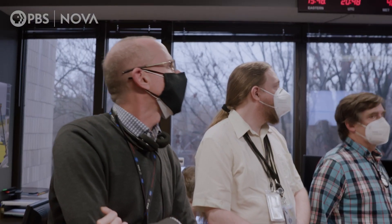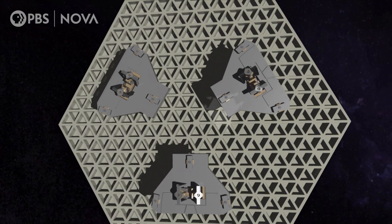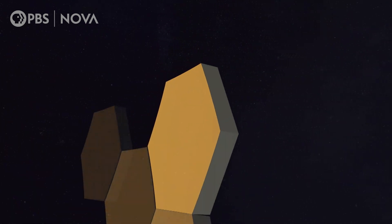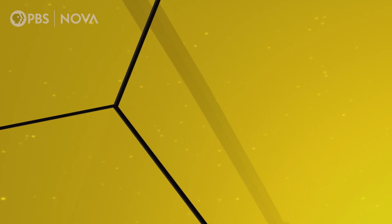Although the wings of the primary mirror unfolded without a hitch, its 18 segments still need to be aligned to work as one. How do you align a telescope? How do you align segments in space? We're doing it in a way that's never been done before. Each mirror is built with actuators, so its position can be tweaked side to side, forward and backward, just about any position you can think of. We'll be figuring out how to command the mirrors to go from being a millimeter misalignment between mirrors to about a factor of a million better than that — about one ten-thousandth of a human hair from mirror to mirror.